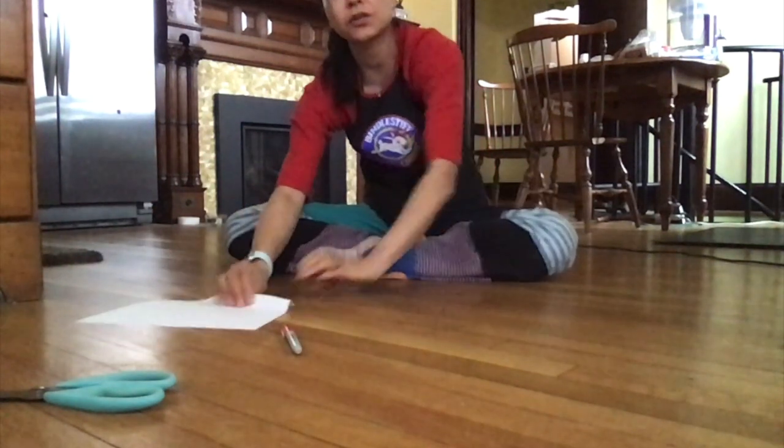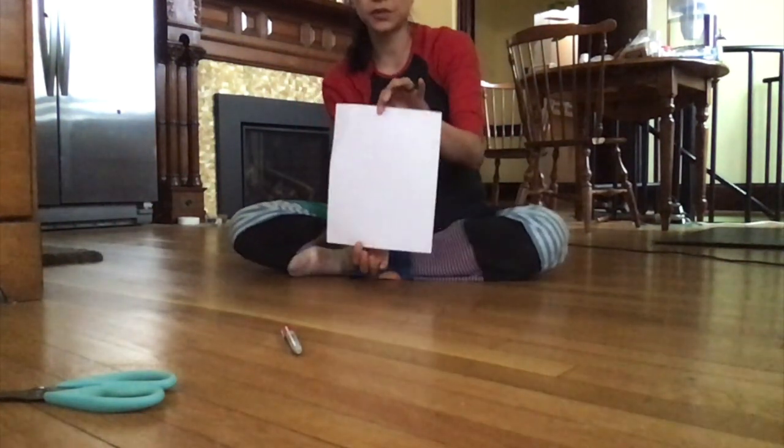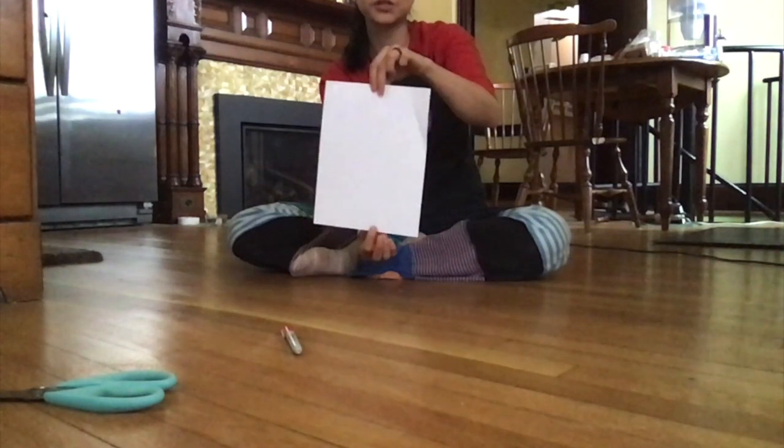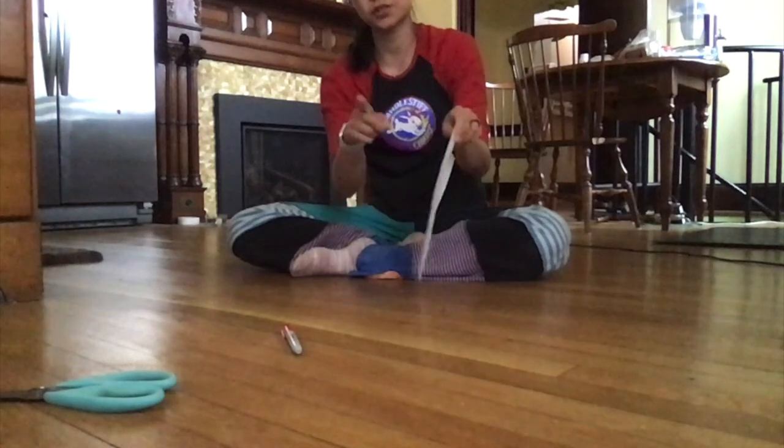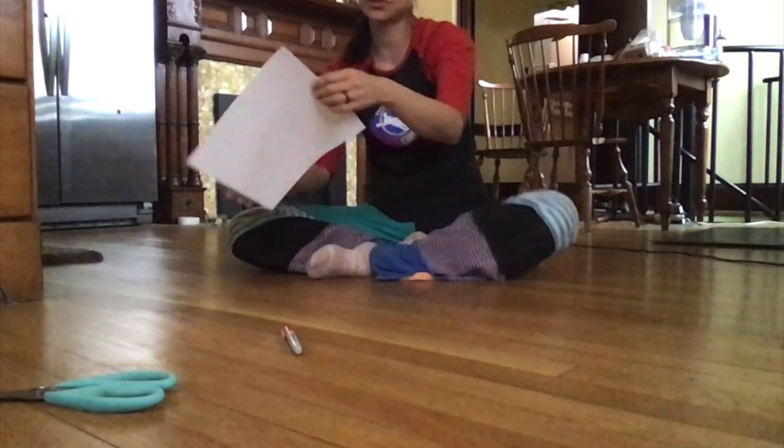I'm going to bet you that I can fit through a sheet of paper, a regular sheet of paper. And also, I'm going to show you how you can fit through a sheet of paper as well.